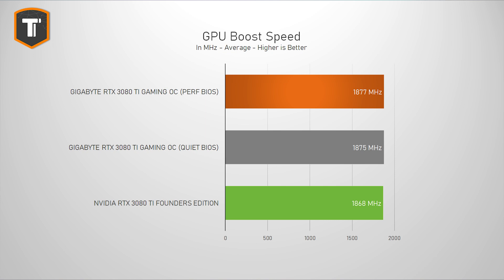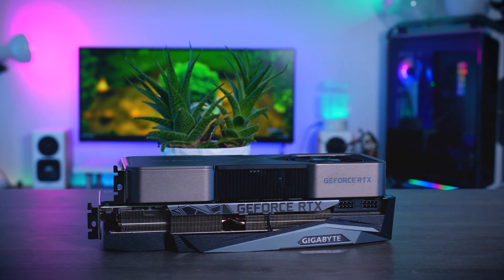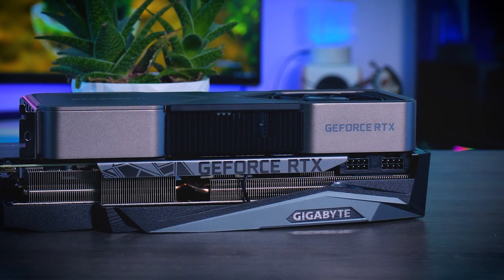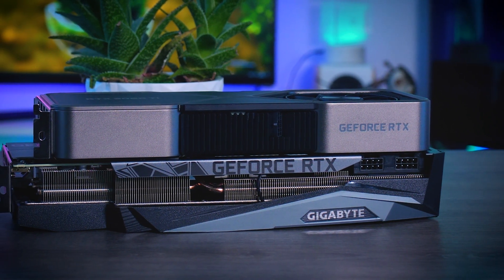Clock speeds are very similar and don't change much between the performance and the quiet BIOS either. Do keep in mind that all these clocks are well above the claimed boost specs, so both cards are basically acting like a factory overclocked model. It's very interesting to know — especially if you haven't bought any GPUs in a while — because clock speeds listed on a product page don't really mean that much, as GPUs almost always boost higher than that. Given that the clocks are so similar, there won't be any real difference between this Gigabyte and the Founders Edition in games.